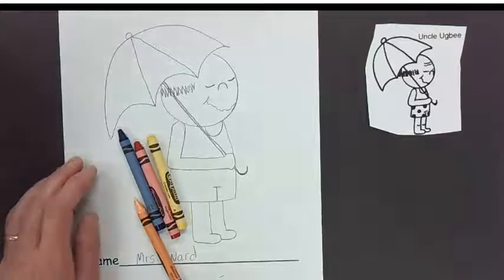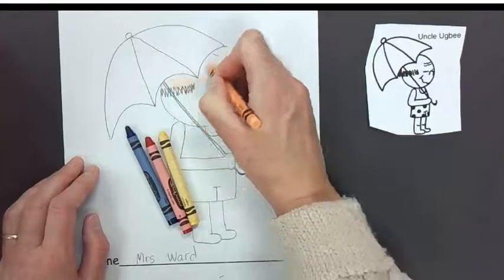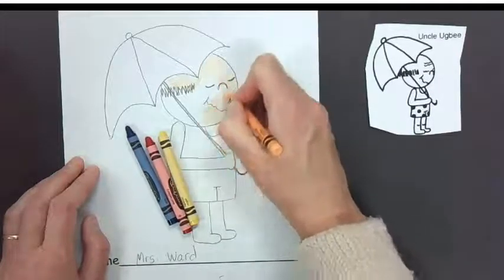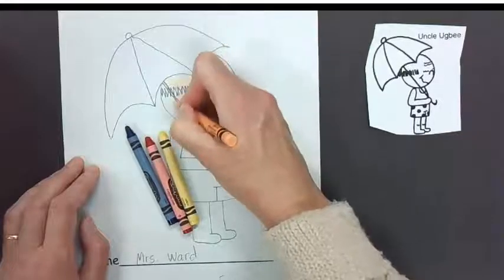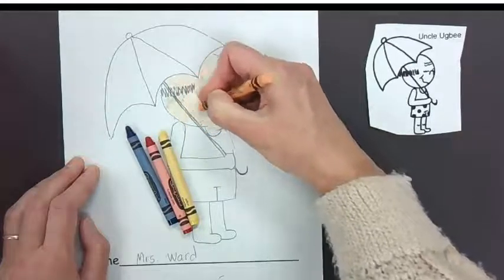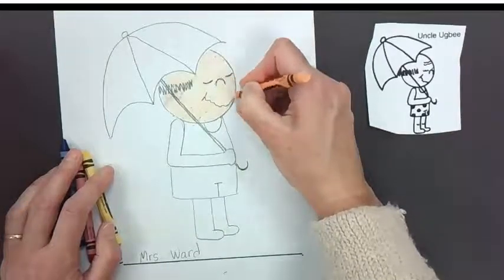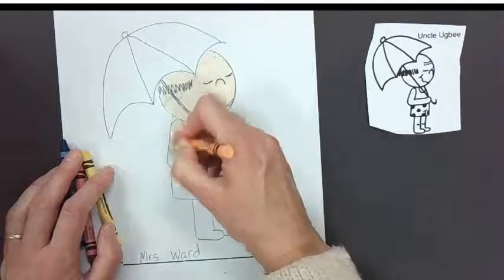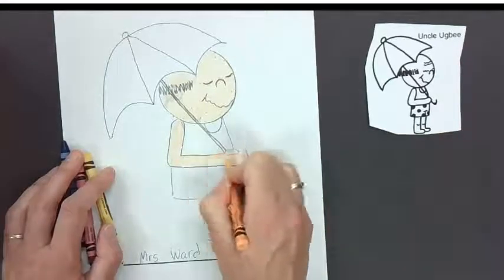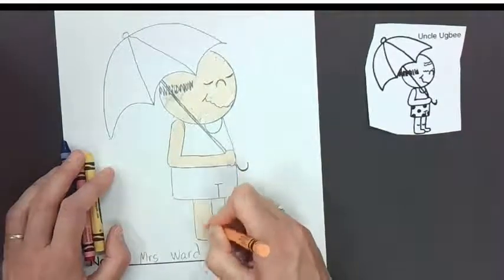I'm going to go ahead and use peach. Before we outline it, let's go ahead and color all of his skin — peach, or brown, or if you have a tan. You see it's smearing my pencil a little bit — that's why we don't outline it in black right away, so it doesn't smear. Remember, we want to stay inside the lines and do a good job of coloring, because this is a type of art where it matters if you color inside the lines.